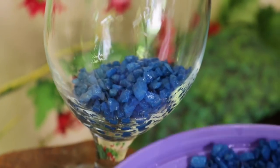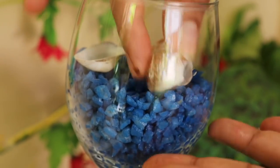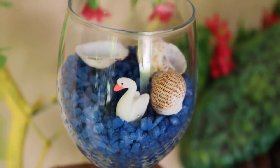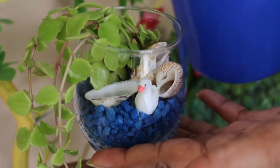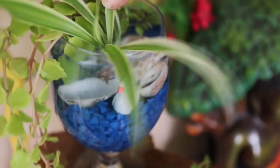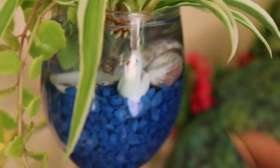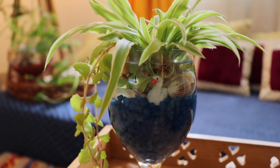Fill it with blue stone chips, then put in a few conches and shells if you have them, and a swan or a duck if you have one — I've shared all the product links in the description box, you can check it. Now I'm keeping these tangled heart cuttings in this and pouring some water on top. Then just put your spider plant cuttings in and it's done — your stylish decor piece is ready!